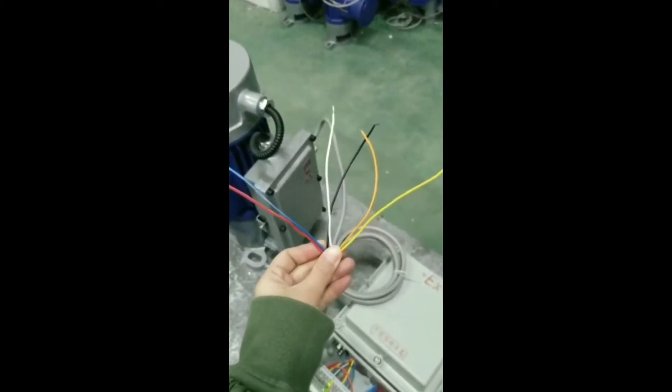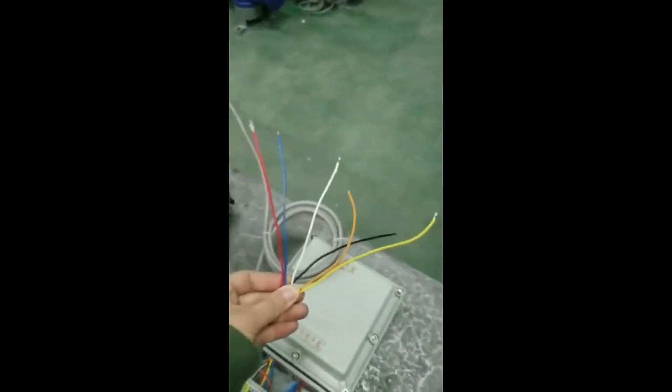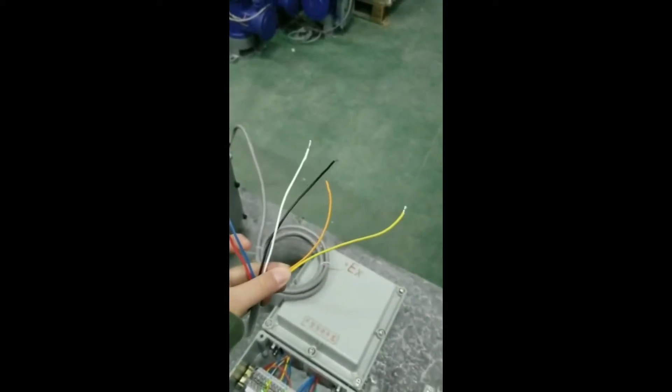Third, connect the limit and brake wires with the control box. The red and blue wires are down limits. The white and black wires are up limits, and the yellow and orange are brake.